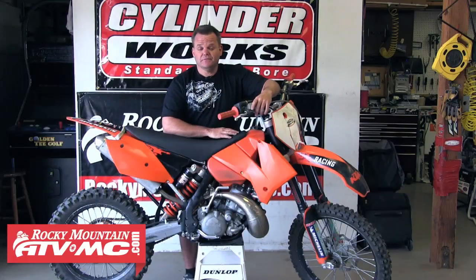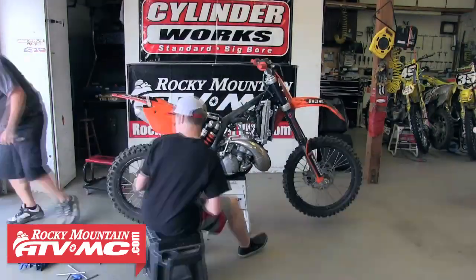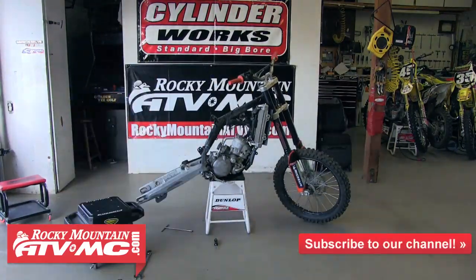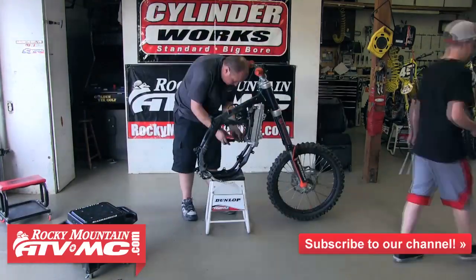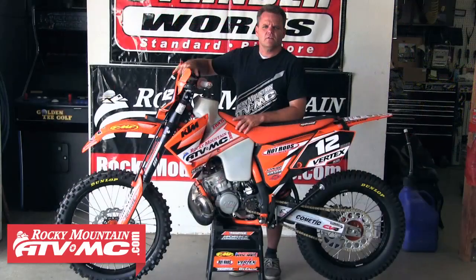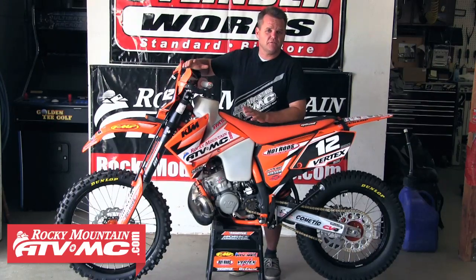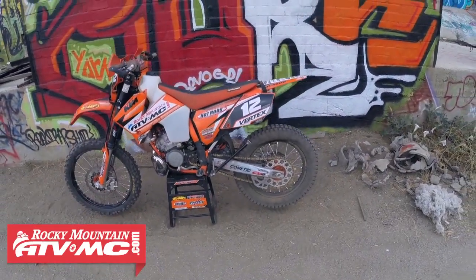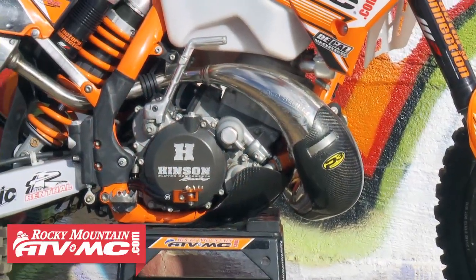The 200 project is moving right along — as you can see, basically done. Came out just incredible, really cool project to build a trail bike for my kid. Here's a look at everything we did to this thing to make it fully trail worthy.